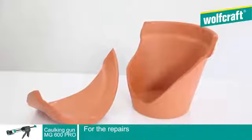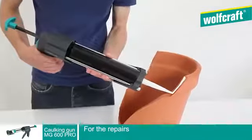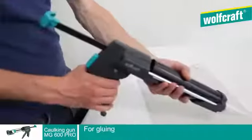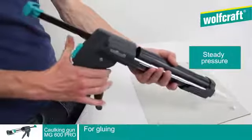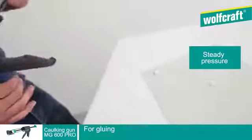For a difficult repair job, you can count on the Wolfcraft MG600 Pro Caulking Gun. Thanks to its technology guaranteeing high, steady pressure, the MG600 Pro Caulking Gun allows gluing that is both precise and regular.